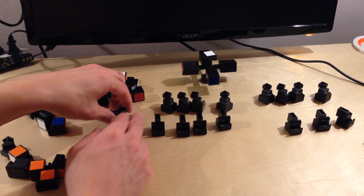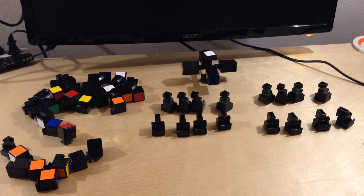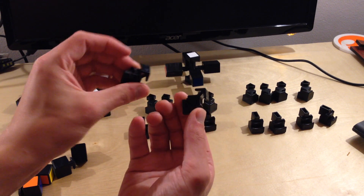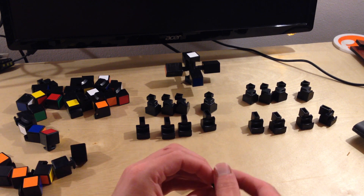And one more right there. Then I've got to find these pieces — they have no sticker on them. There are four of these and I'm going to put them right here in the middle.